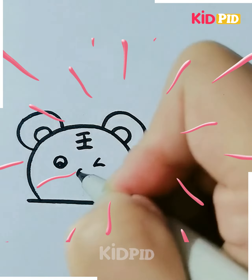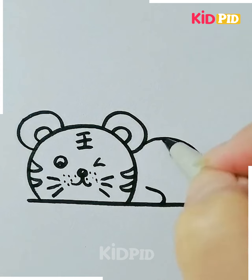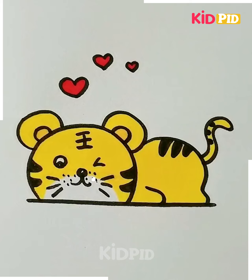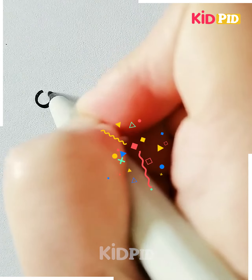Next drawing is of a baby tiger. First we are making the face of the baby tiger including the eyes, nose, mustache, and some more details, and then we move towards the body and it's done.